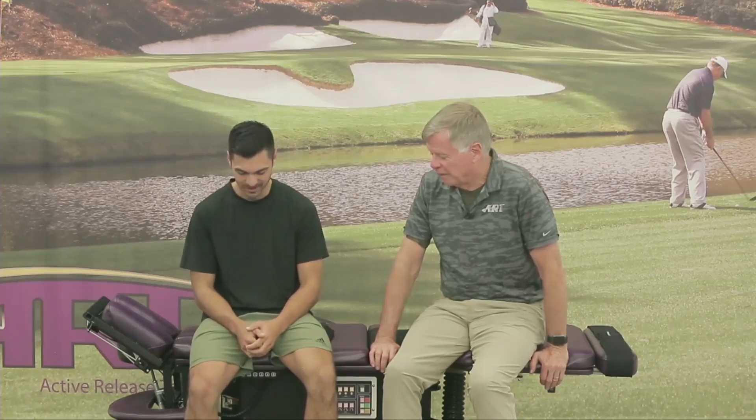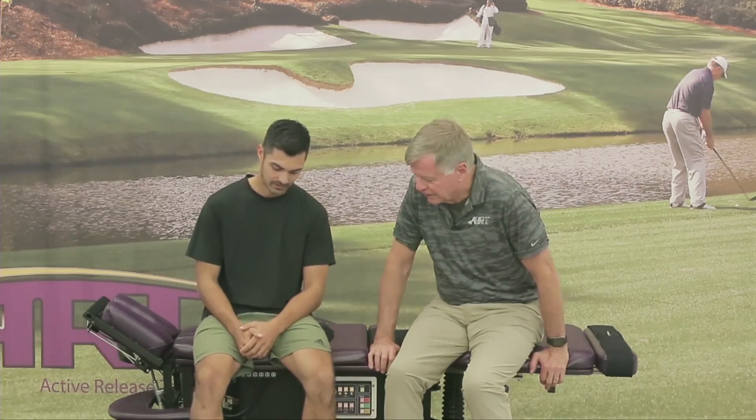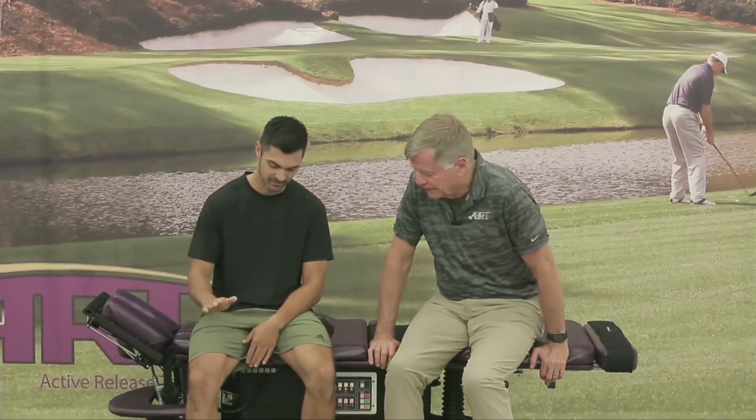Did it pop? I actually don't know if it did or not. Still been able to walk on it but it's been pretty painful. Which motion hurts? A lot of this twisting outward and then down as well — any of the rotation and then rolling.